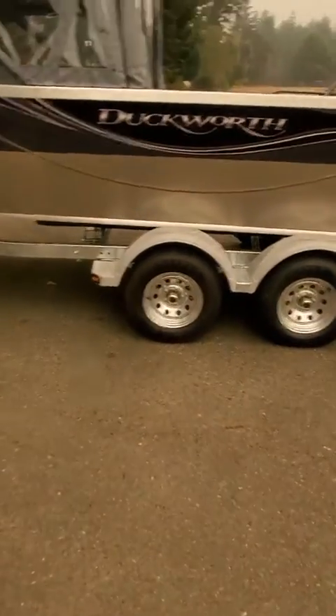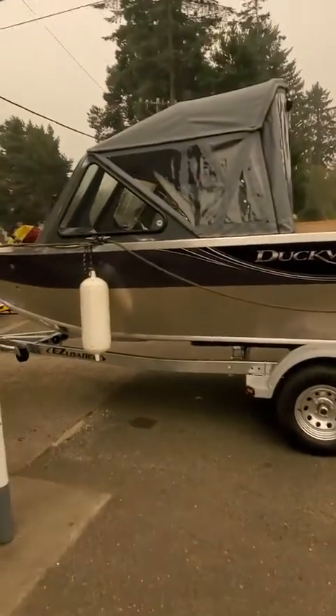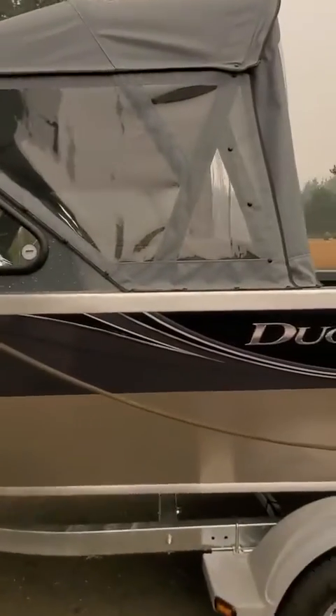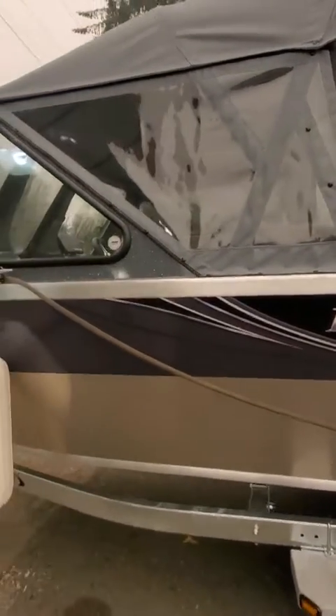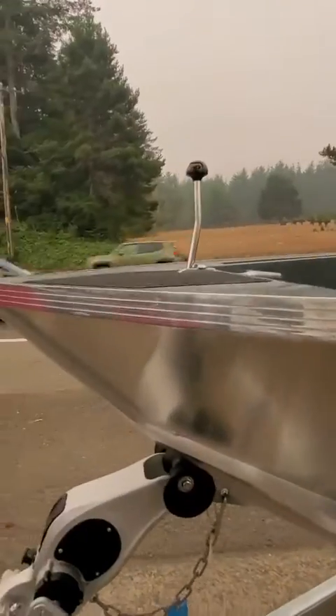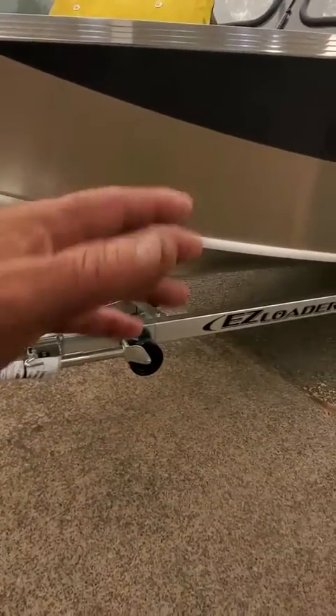Hey hey hey, this is Kurt the Boat Doctor out here in this brand new 2021 Duckworth 20 Advantage. Top size backdrop, square stock, total top powder coated on the square stock for the top frame. Got dual windshield wipers, nav light, cleat, window stop, and a little bit of reverse to keep the spray down.